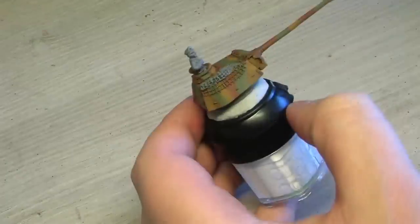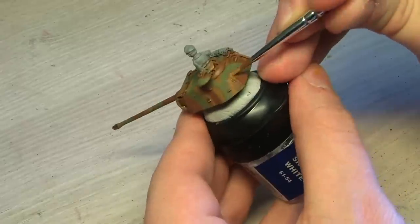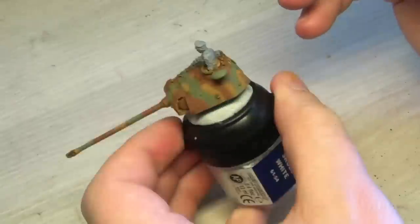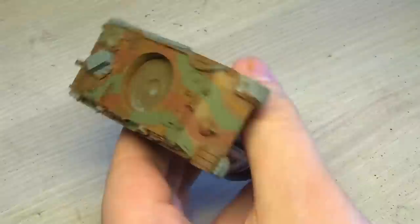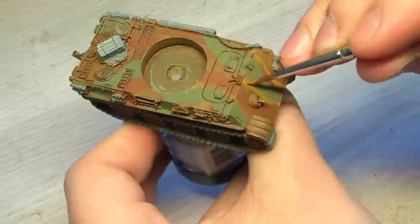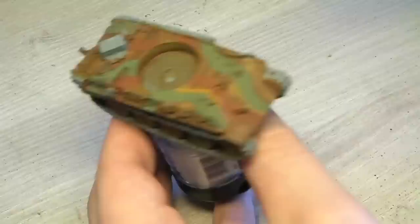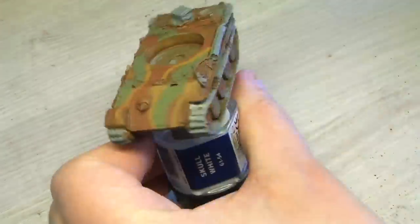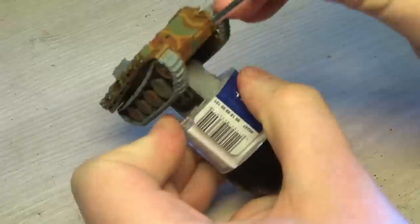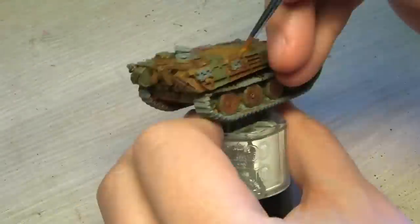You might notice there are still areas on the turret and on the tank that are left with only the base coat, so it has this multi-layered paint job on it. First I'm just going to give it the basic lines, and you'll see that afterwards I'm going over the lines as well.